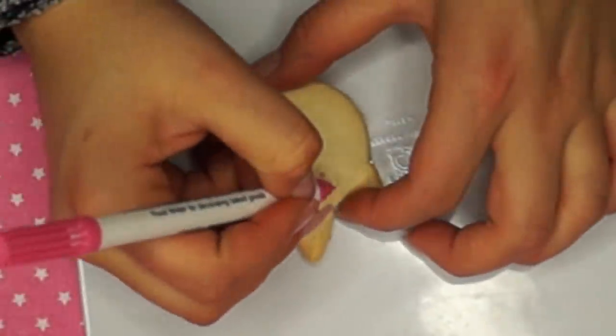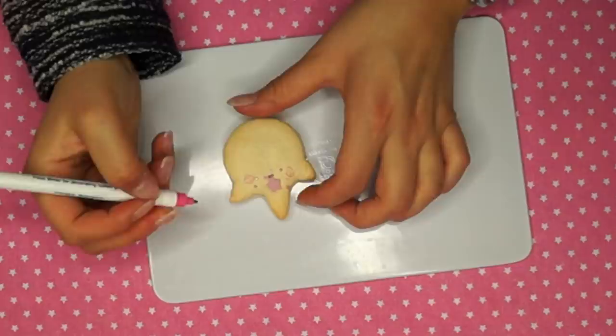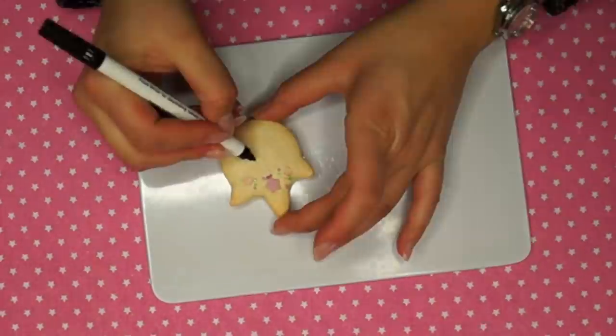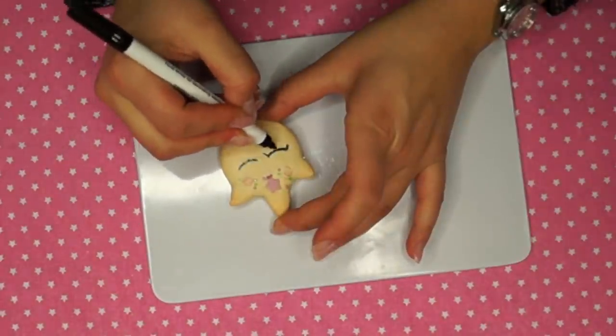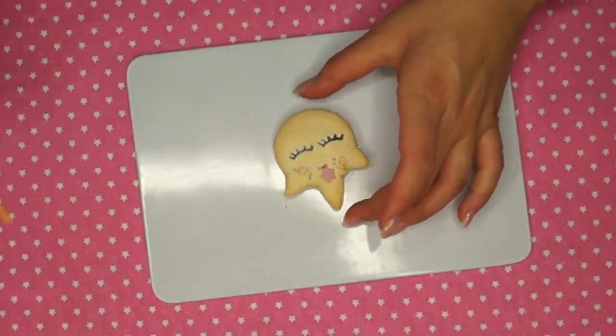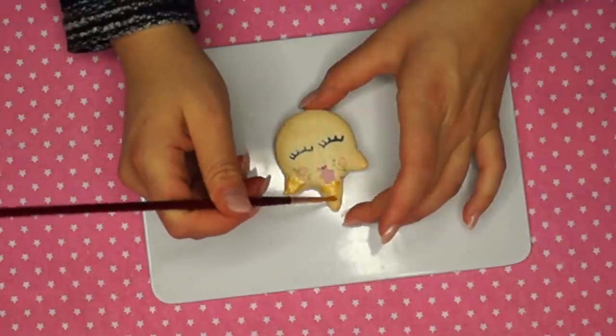Start by drawing with your food color markers because it will take the least time to dry. I drew some roses and some leaves. Then I drew with my black food color pen some eyelids and lashes. Finally I colored the ears and the horn with my gold food coloring.